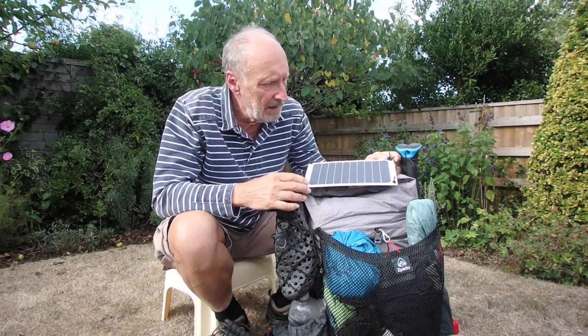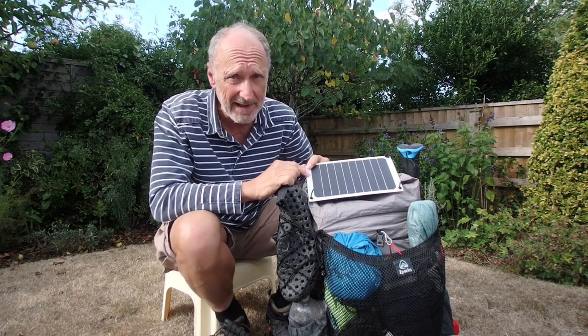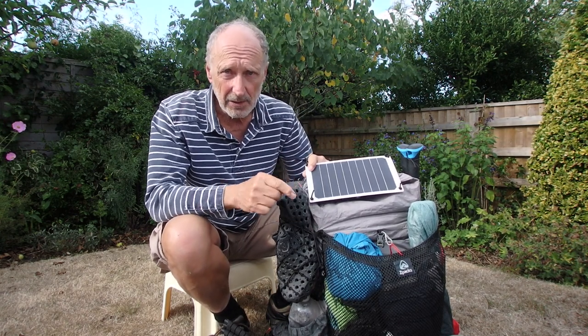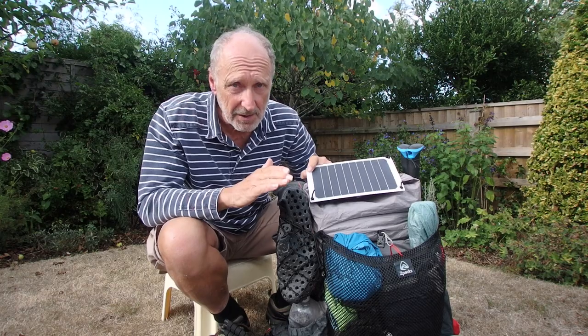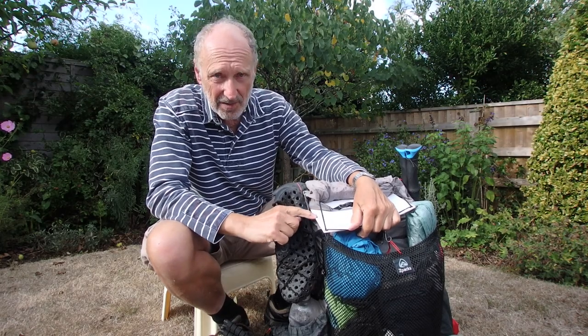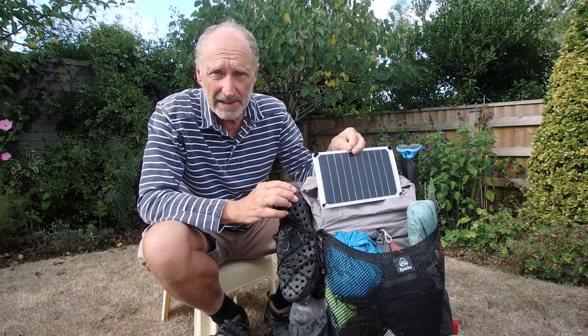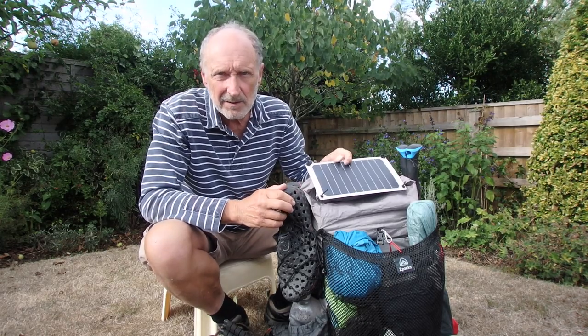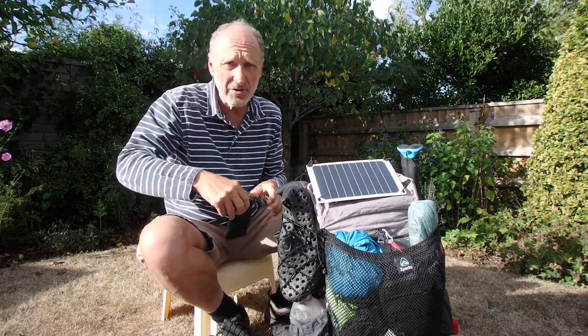On top you'll see there's a solar panel. I've had this for about three years and it's not let me down. It charges in full sun at about one amp. I always charge a battery pack rather than the phone directly, because if you try charging the phone from a solar panel, every time you go behind a tree or cloud it cuts out, which can confuse the charging circuit. This is always on top of the pack except when it's raining — the socket isn't fully waterproof, so I pack it inside when it rains. It's a Chinese thing, only about £15 on Amazon, made by Alphatec.